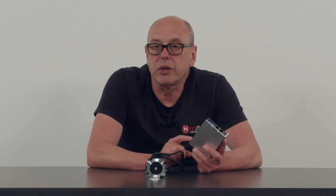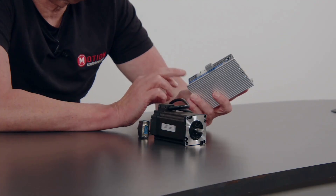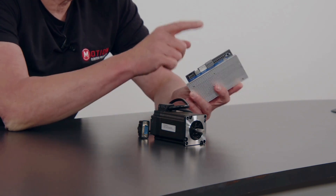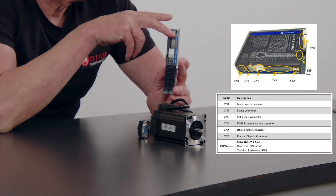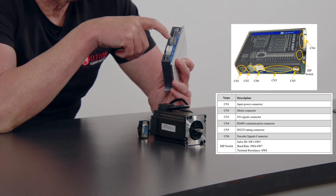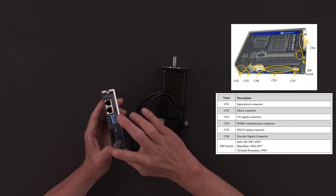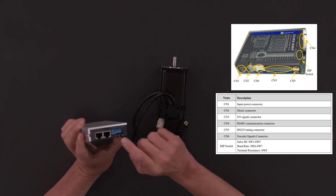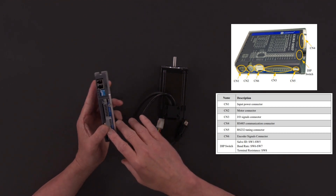It operates from 20 to 100 volts DC, comes in three current sizes — 3 to 8 amps — and has seven digital inputs on board which are configurable and three configurable outputs. It's controlled either via Modbus RTU by the RS485 ports on top here, or via the digital IO.